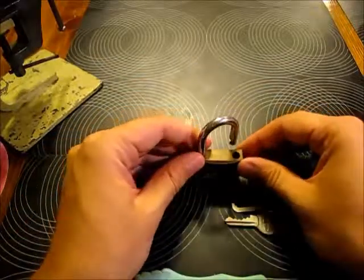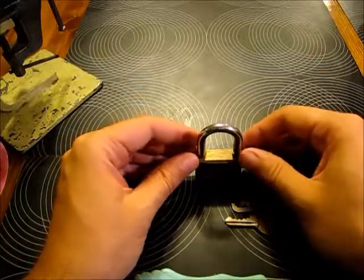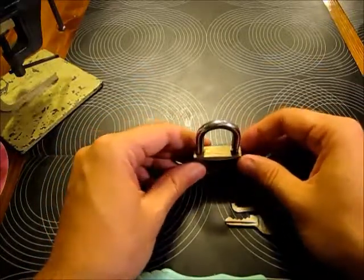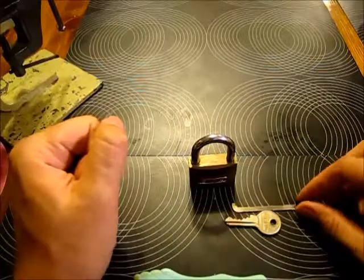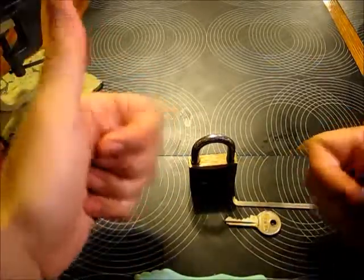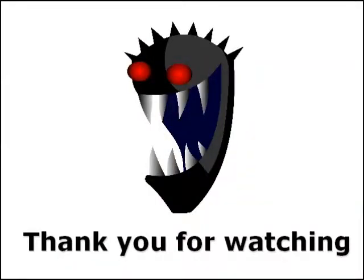That's the EVA lock again. I'm not sure what pins are inside — might be some serrated pins, maybe a serrated spool, not really 100% sure. If anybody knows, please let me know. Also, if anybody wants this lock, just message me and we can make a small trade. Thanks for watching, guys — stay safe, keep it legal. Cheers!